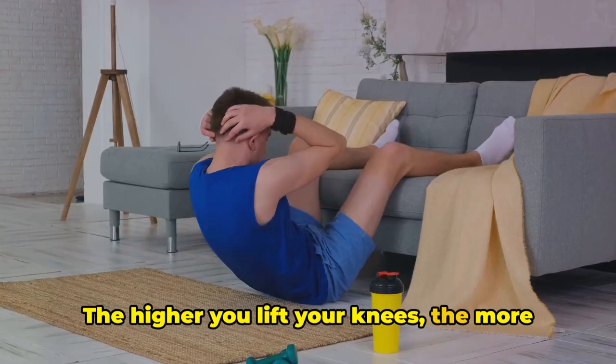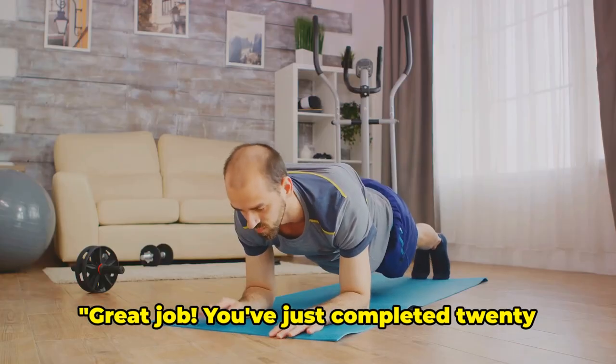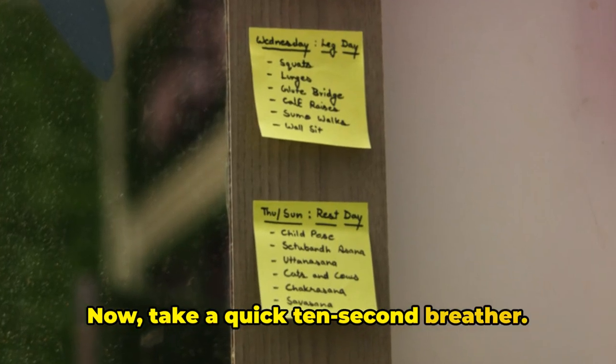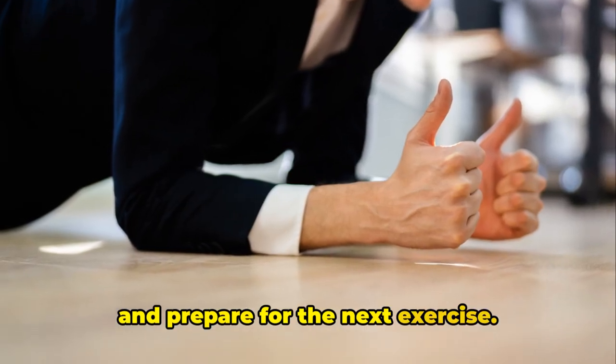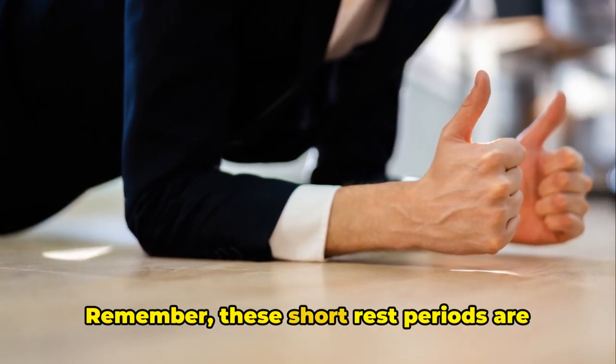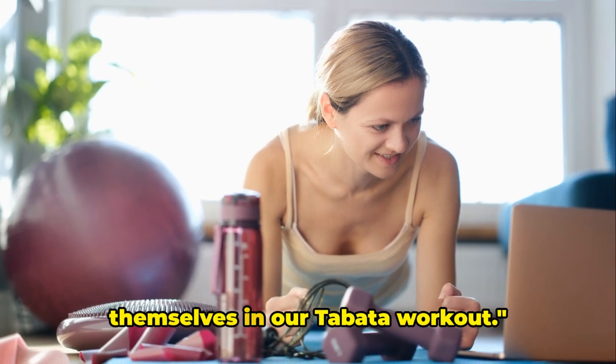The higher you lift your knees, the more you engage your core. Keep going for just a few more seconds. Great job. You've just completed 20 seconds of high knees. Now, take a quick 10-second breather. Catch your breath, shake out your legs, and prepare for the next exercise. Remember, these short rest periods are just as important as the exercises themselves in our Tabata workout.